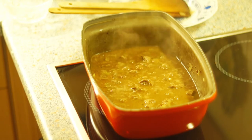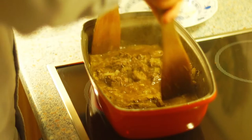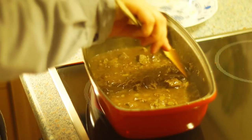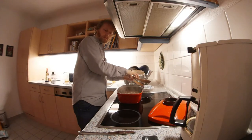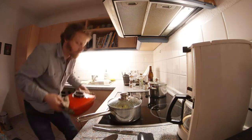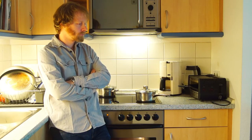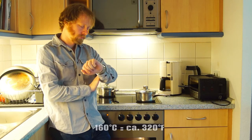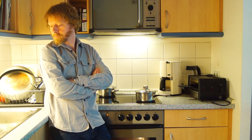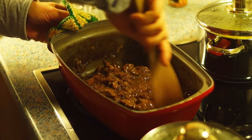Heat up the liquid and add the lemon juice and the sugar. Season to taste with soy sauce and salt, but do not season too strongly because the liquid will reduce during stewing and the flavor will become more intense. Then put the roasting pan with the lid closed into the preheated oven. At 160 degrees Celsius top and bottom heat, the goulash needs about two to two and a half hours. Stir two or three times so that the bread does not stick to the roasting pan too much.